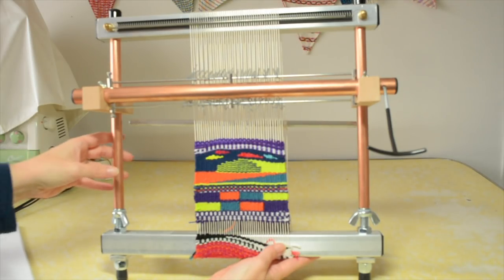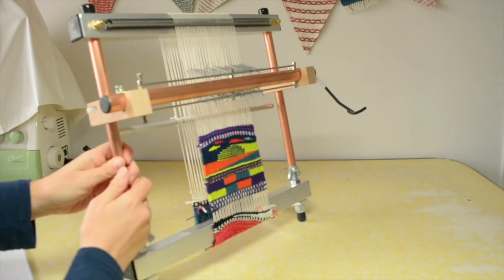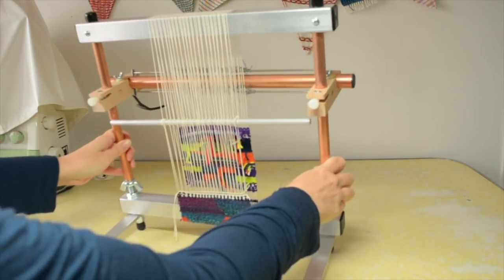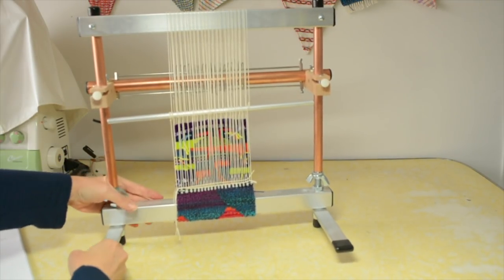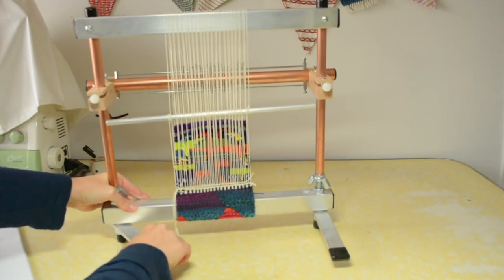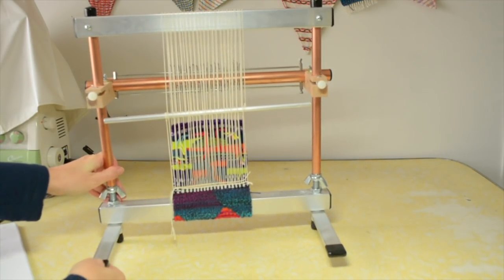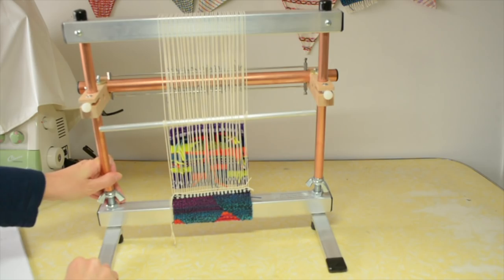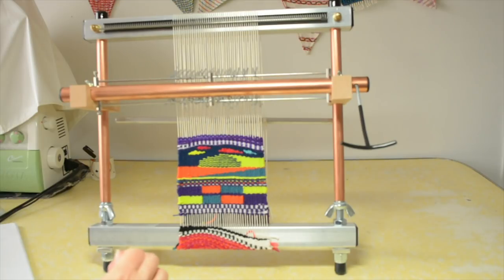I love the sturdiness of it as well. It's actually quite heavy and it has these feet at the back that really make it sturdy. You can fold the feet in like this, or have them out if you're propping it on a table. It's really sturdy and these feet have rubber ends so it doesn't go slipping about anywhere.